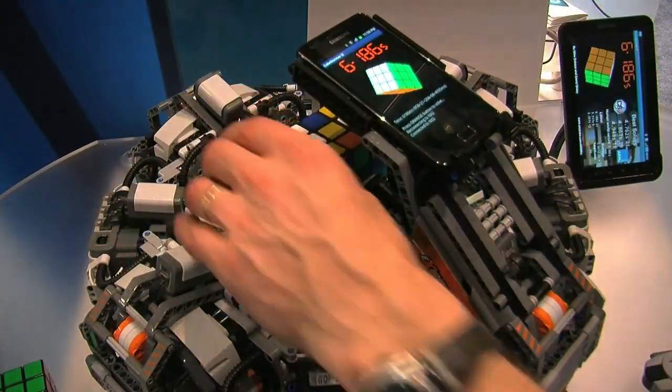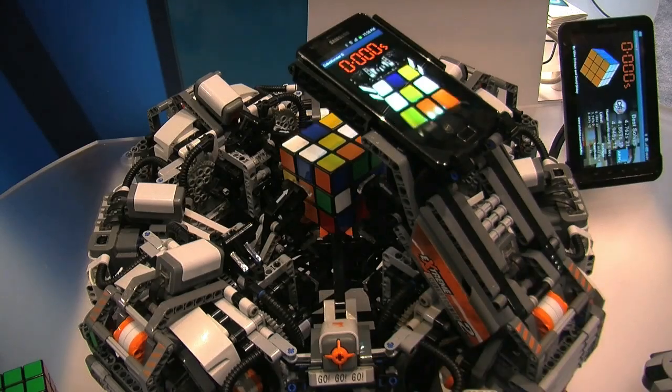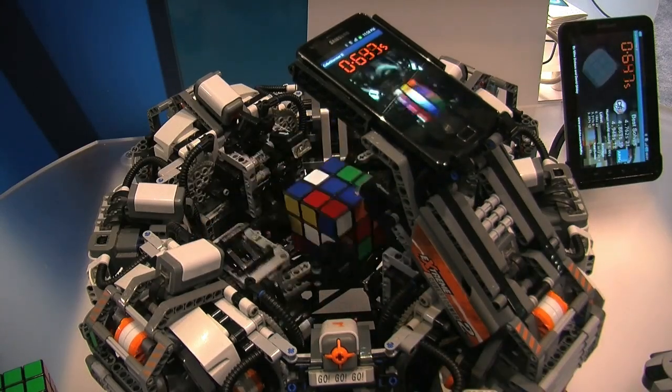Well, let's take a look at the CubeStormer 2 in action. Mike, do you want to give a quick demo? Sure. You can put the cube in any configuration.